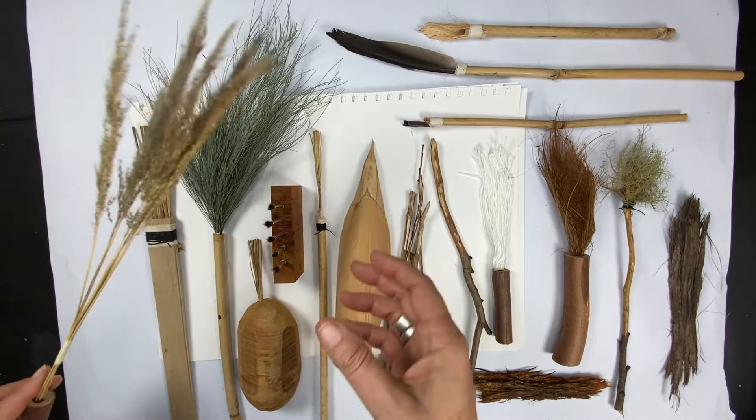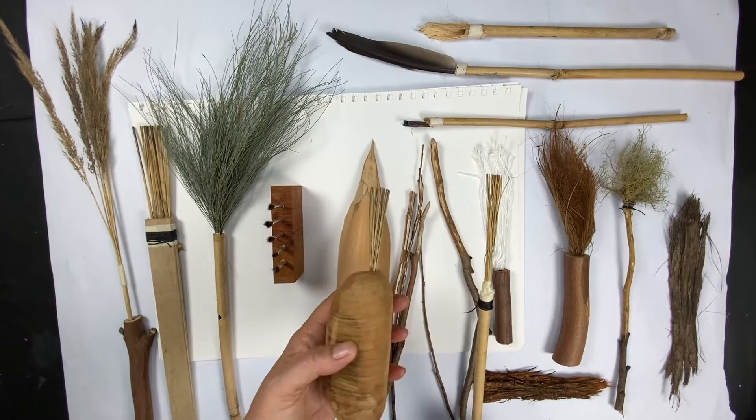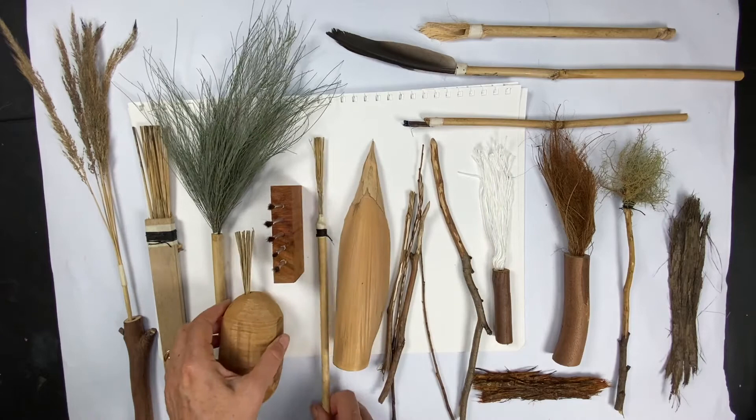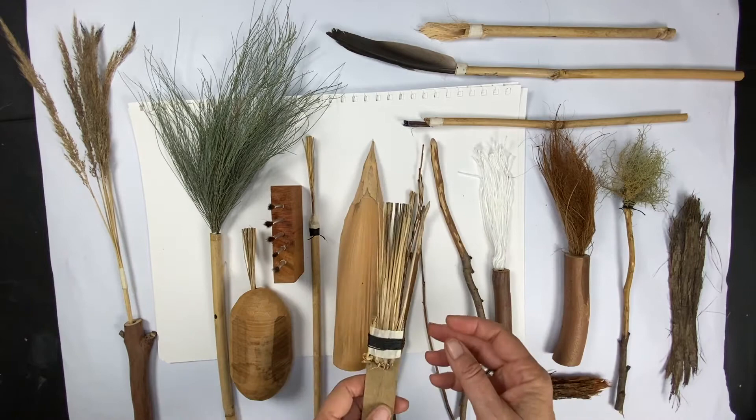I've got lots of shrubbery and foliage to use. This is one of the types of grasses that we get here on the farm, and this is another type of grass. I used the dry ends of the grass right near the roots so they might make an interesting mark. I really like this one - you can see where the roots of the grass are, and I've just chopped off the top bits to make a nice mark maker.